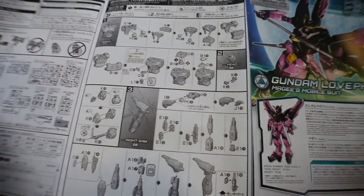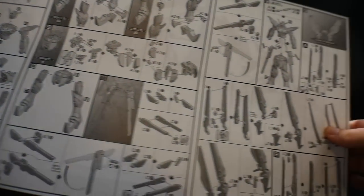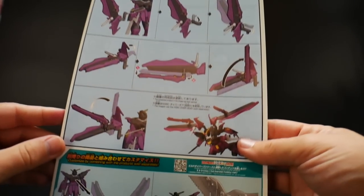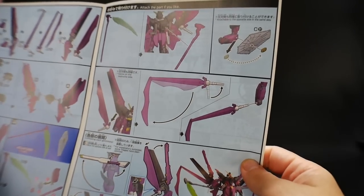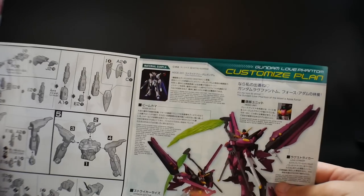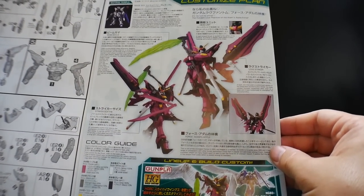So construction looks very, very simple. You've got the body, the head, start working on the arm — all very simple, nothing crazy going on in this manual whatsoever. We're going to have a very simple build, but once we get to the backpack it might be a little more clustered, but shouldn't be too bad. It kind of shows you some of the gimmicks of the backpack itself and how you can customize it by interchanging some things. You've got more color, construction of the backpack, construction of the scythe, and more gimmicks and usage of the backpack. The last page shows you what the base Gunpla material is — it was the Strike Freedom — with some nice little details on the weapons and poses.